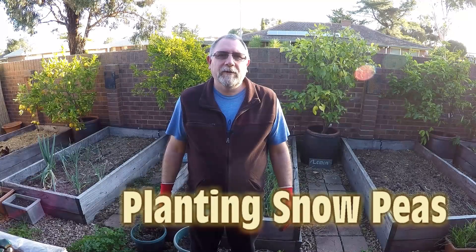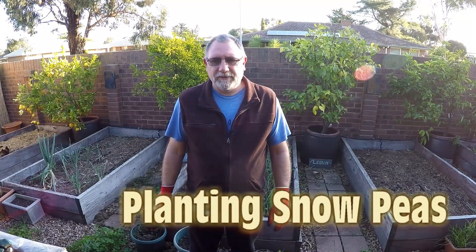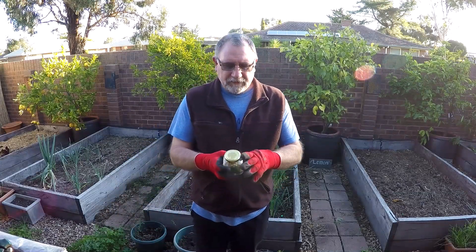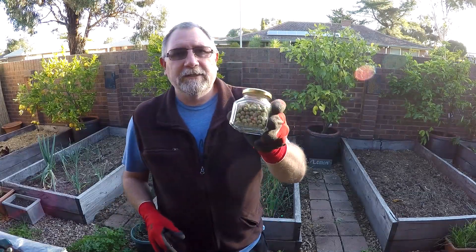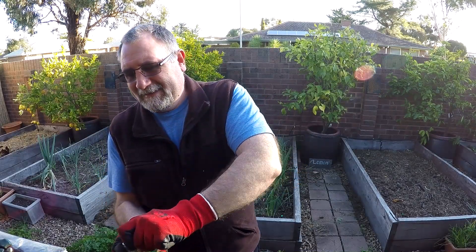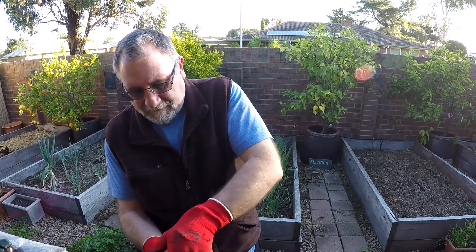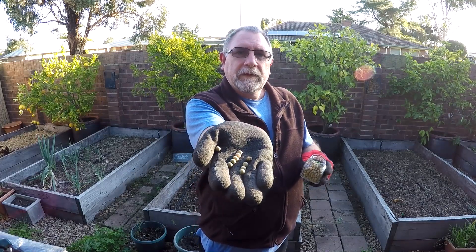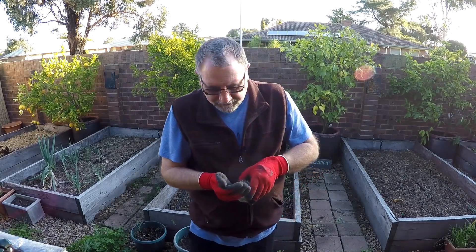G'day gardeners, today we're going to be planting some snow peas. Snow peas are very easy to plant. As you can see, they're just very small. This is some I saved from last time I grew some, and we're just going to plant those out today.